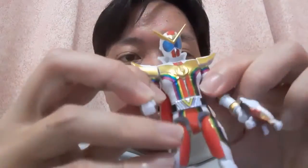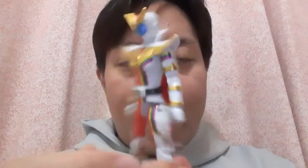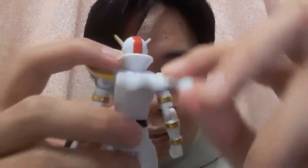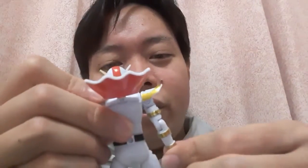Another articulation this figure has is on the cape. The cape is already attached, and it has a hinge that allows it to flip open, giving you a more dynamic Zenkaiser. You could get an even more dynamic figure with open hands, though I don't think that's necessary.